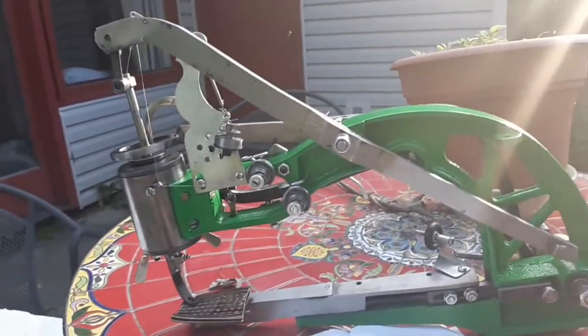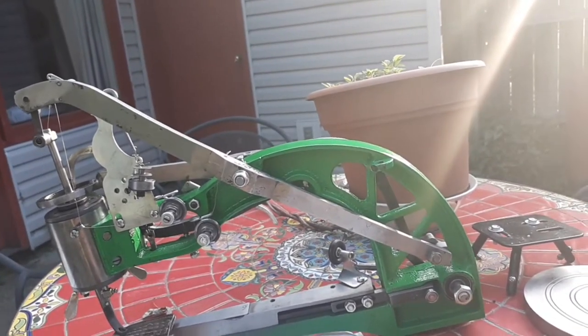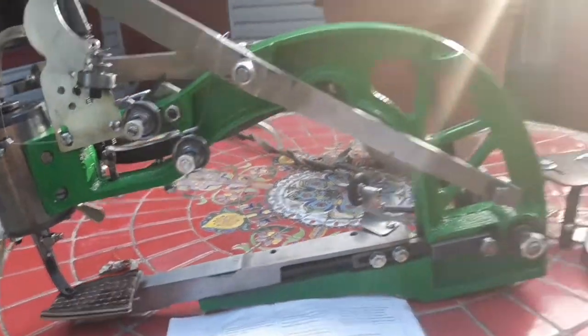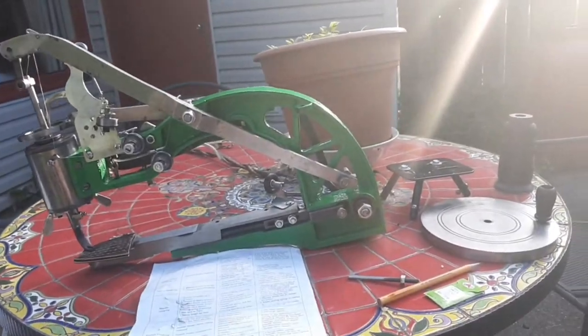It will rust. So what I'm going to do is, as much as I can, I'm going to try and paint these different components, one piece at a time, and then put it all back together. I definitely need to paint this because if this rusts, you don't want that on your leather. I need to paint that crank wheel because I don't want to have a big old rusty cheese wheel.